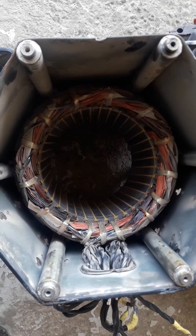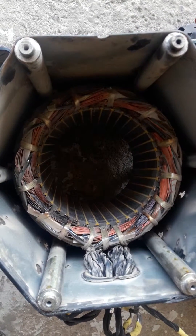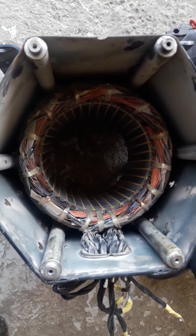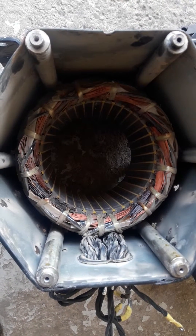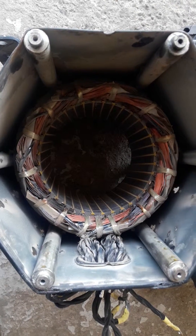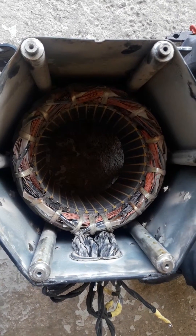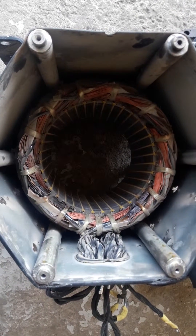Now we have to change the winding. To do that, we have to remove the old copper wire completely and then rewind with new copper wire. To start the rewinding, first we will determine how the winding was done in the first place — we will make that drawing and then rewind according to that same drawing.